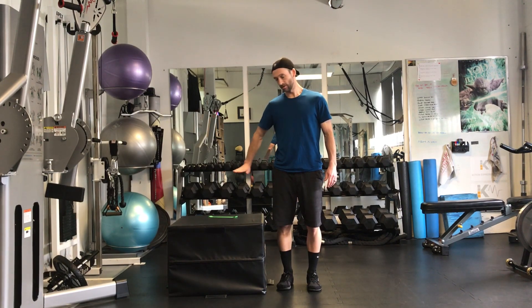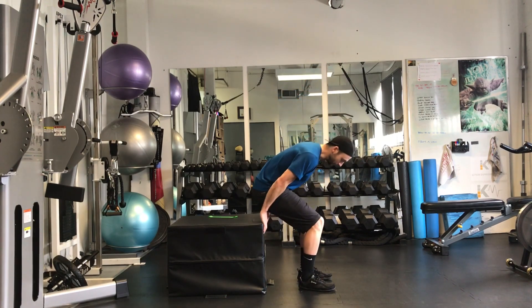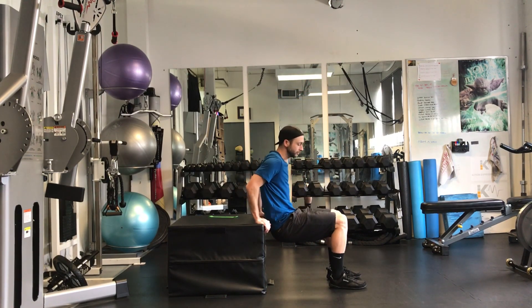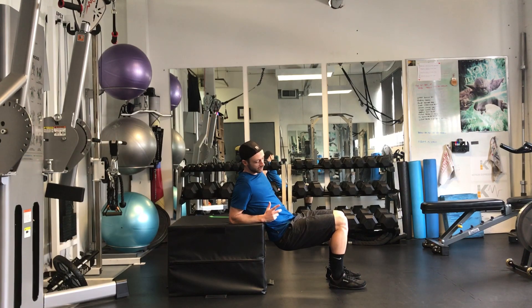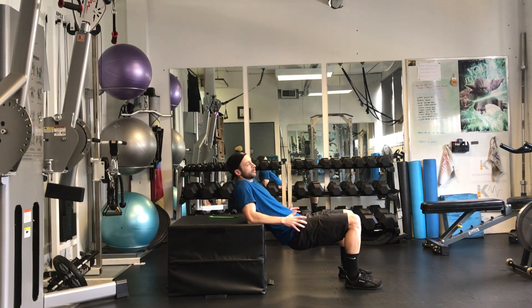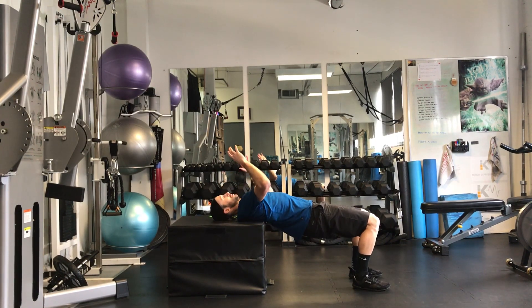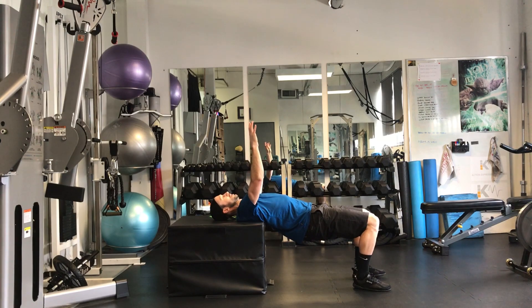You're going to do a supine bridge on a box or a couch if you have one at home — that works fine. Starting off, bringing the head and back supported on the couch. I like to go to my elbows, push back — that puts you in roughly a good starting position. If you need to, you can wiggle down a little bit.